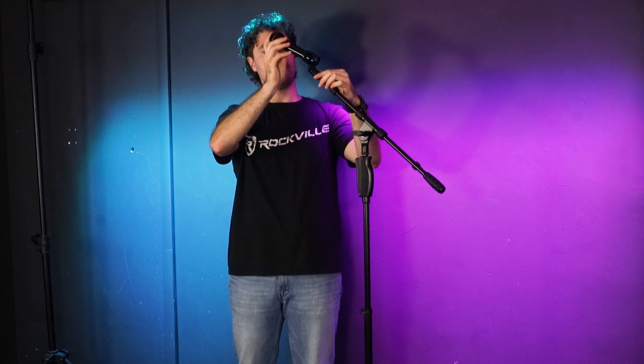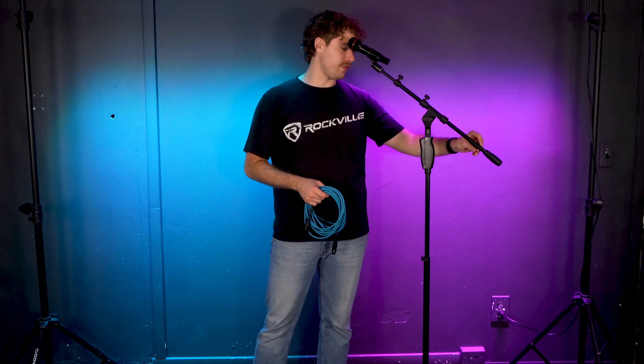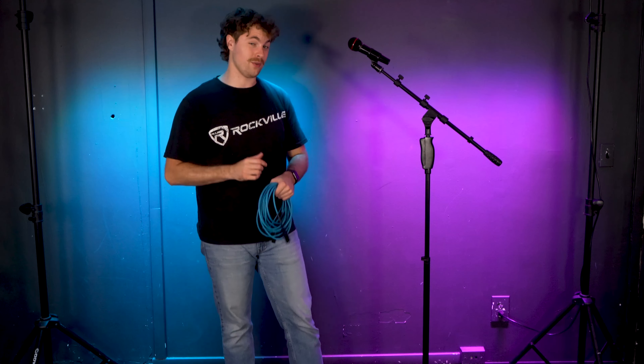After that you can take your dynamic microphone and slip it through the mic clip just like this. And what's really cool is that the mic stand comes with these wire management clips, so when we take our XLR cable, plug it to our mic and run it along the stand, we can keep it nice and organized.